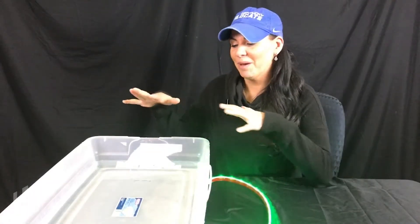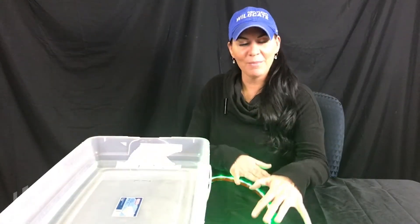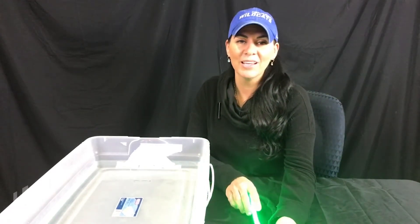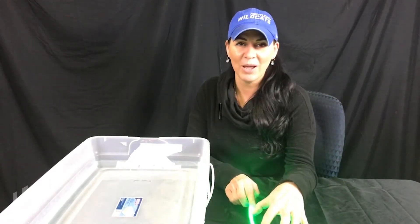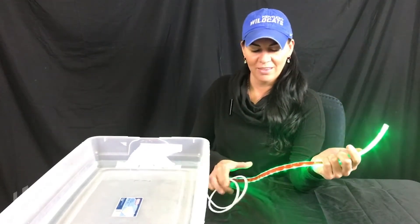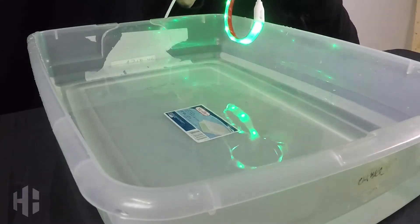So now let's have some fun and find out just how durable this strip really is. I've got my bucket of water here and I've got my full color strip. Something to note: the classic white strip is constructed exactly the same way. So I want to take this along with the wire and just have some fun.